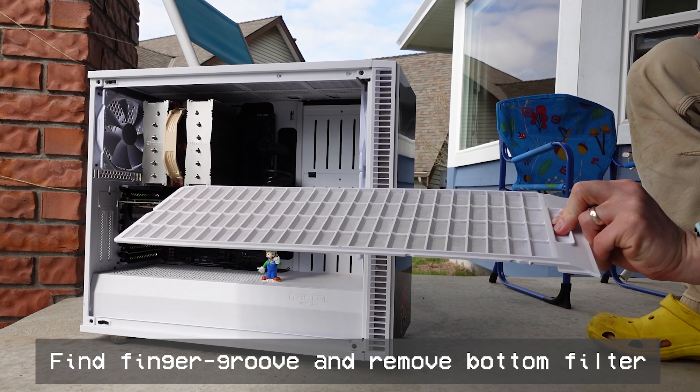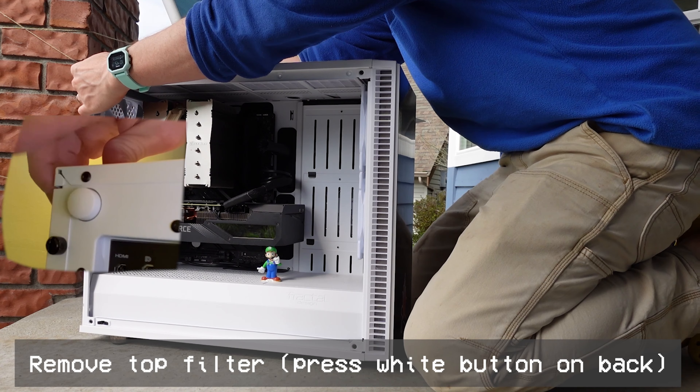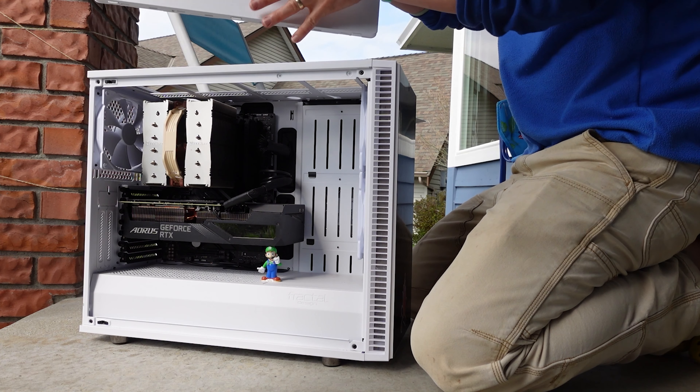First, let's take off the bottom filter. Next, let's take off the top filter by pressing the big white button on the back, and it will pop right off the top.